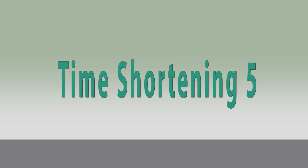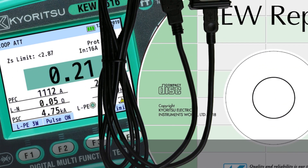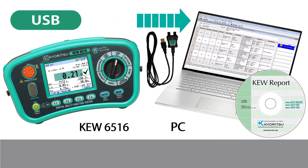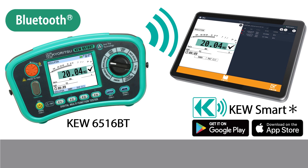Time shortening 5. The Q6516 can download and analyze measurement results on a PC; software and USB cable are included. The Q6516BT can transfer measurement results to Android or iOS devices via Bluetooth. In that case, the PC software and USB adapter are optional accessories.